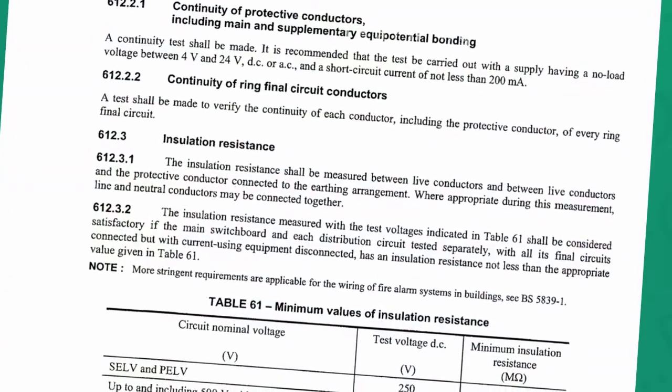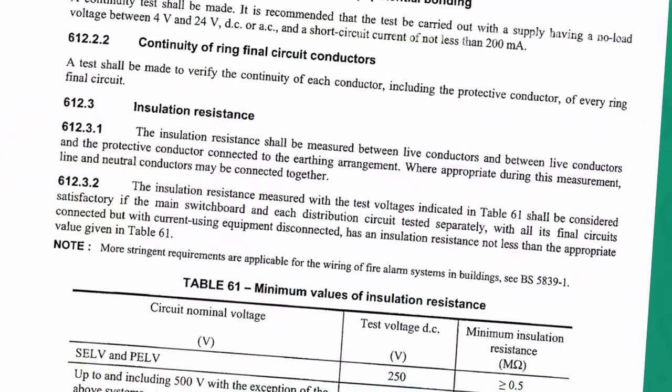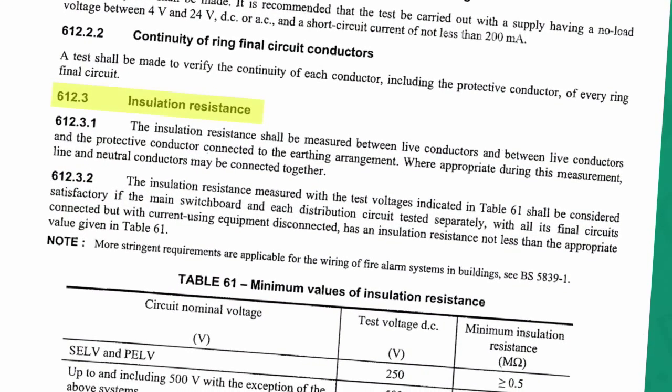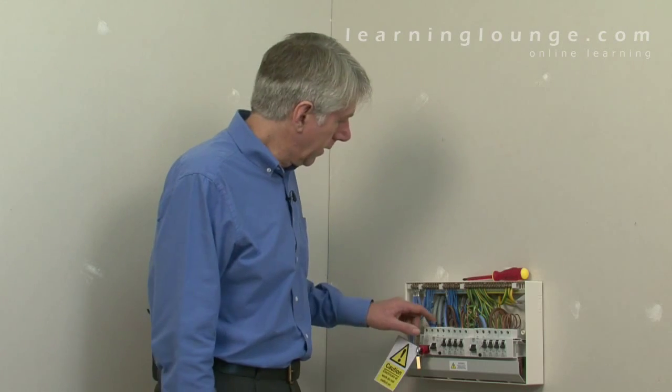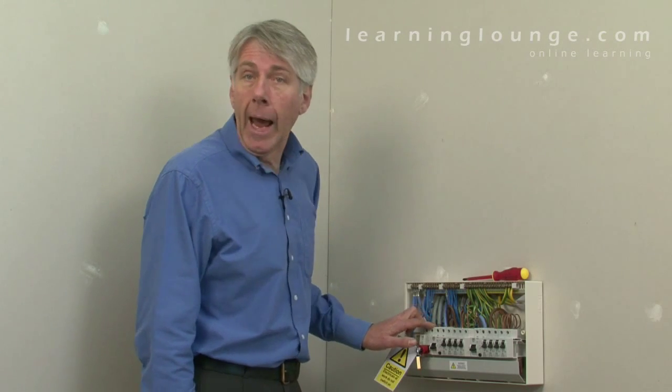The requirements for insulation resistance testing are detailed in regulation group 612.3 of the wiring regulations. The basic requirement in regulation 612.3.1 is that insulation resistance shall be measured between live conductors — that's line and neutral — and between live conductors and the protective conductor connected to the earthing arrangement.